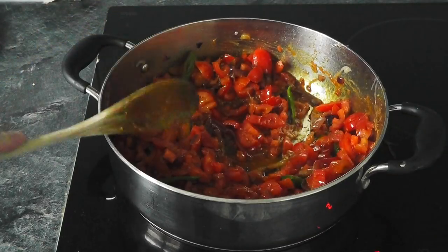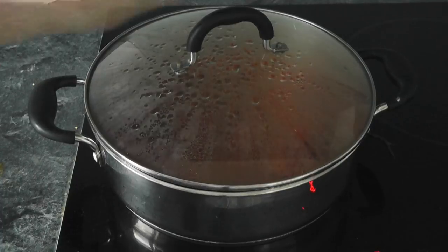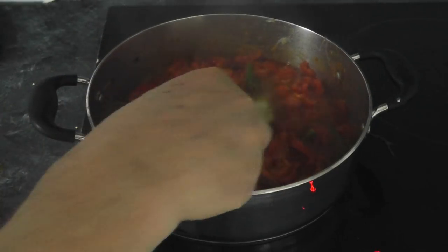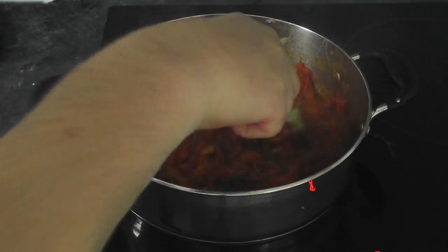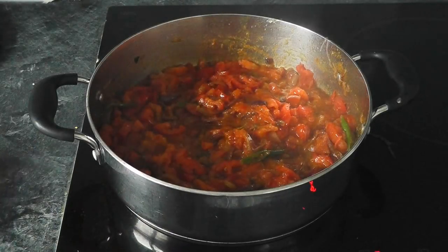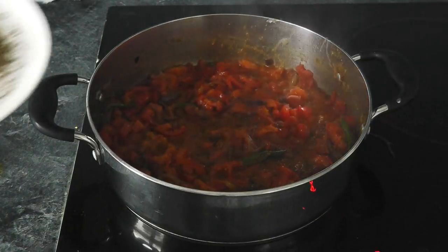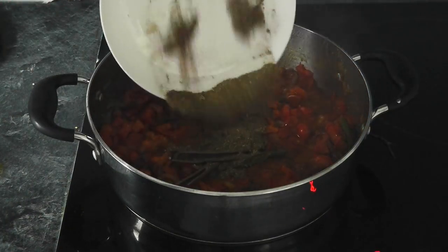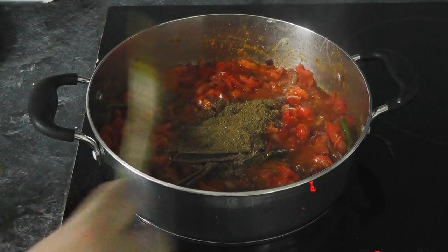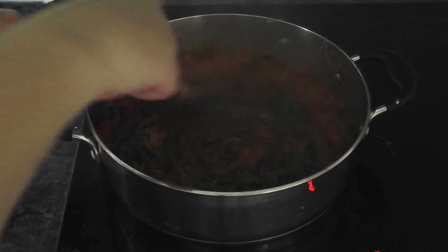Once you've stirred it up, keep the heat going and put the lid back on. With the tomatoes, I've had those cooking for probably three minutes with the lid on. It smells wonderful. Now, what I'm going to do next is put that mixture in — the one we toasted — and mix it around. That is really going to add flavor to this dish.